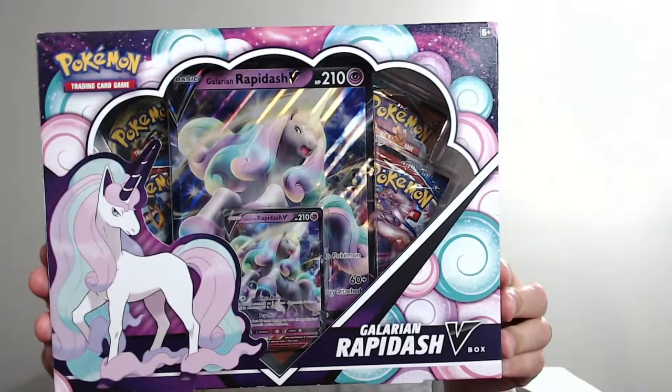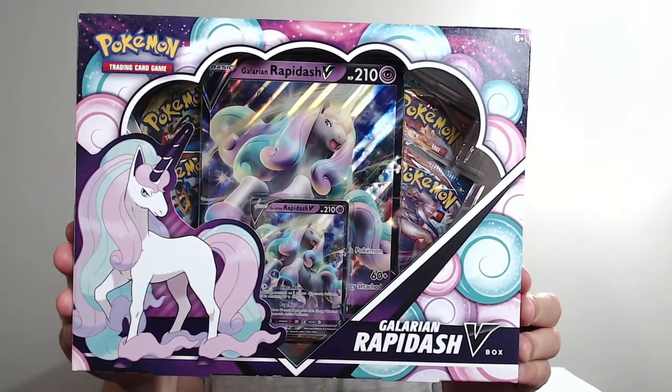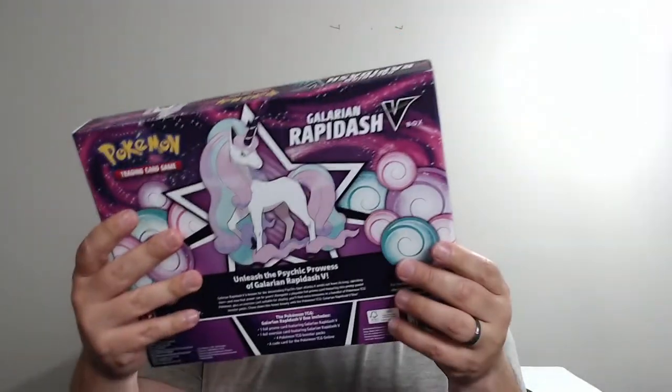Hey everybody, Lucia here bringing you another Pokemon opening, but today is going to be another product review. So today we're going to be specifically reviewing the Galarian Rapidash V-Box here on the channel. If you're not interested in the box itself and just the cards that are in it, just skip ahead about 60 seconds and you'll get to the pack openings.